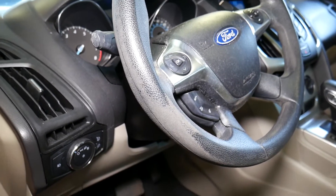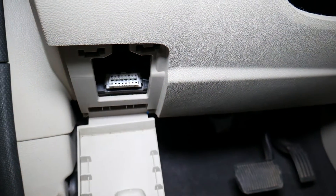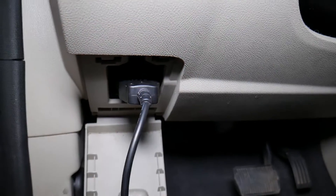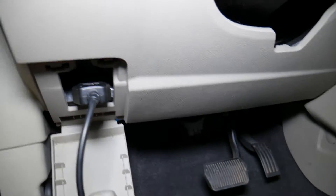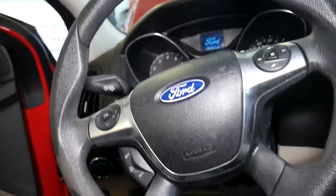Right next to the steering wheel on your Ford Focus — if you have a third-generation Ford Focus, you have that cover there. If you have another generation Ford Focus, you have an OBD connector under the dash somewhere. Find it and connect it.